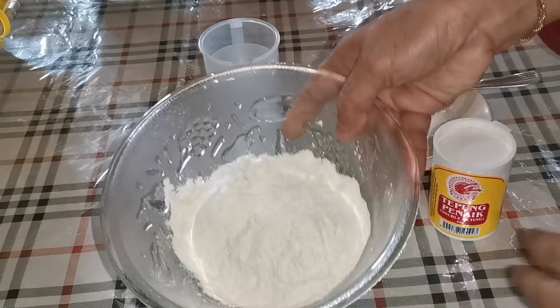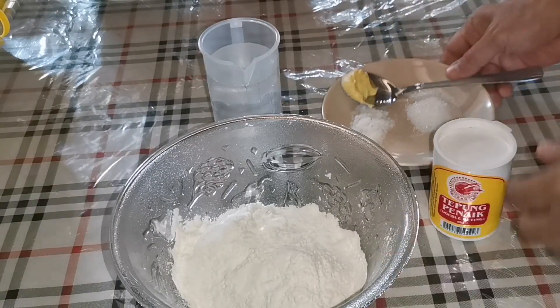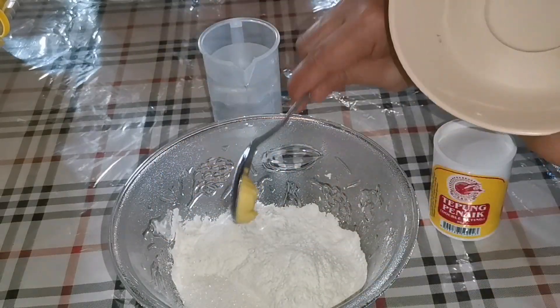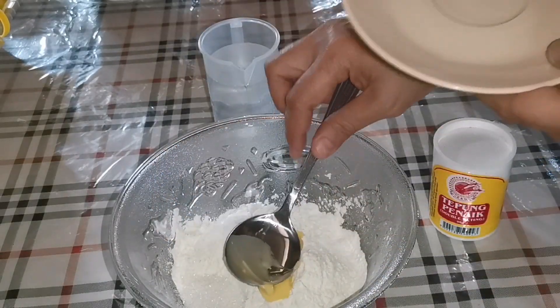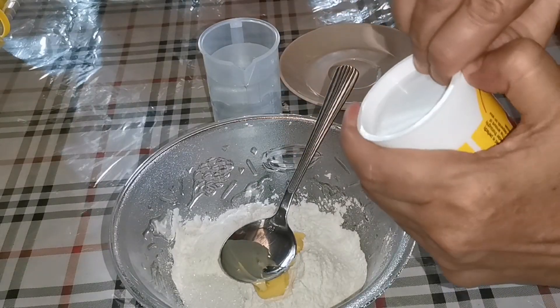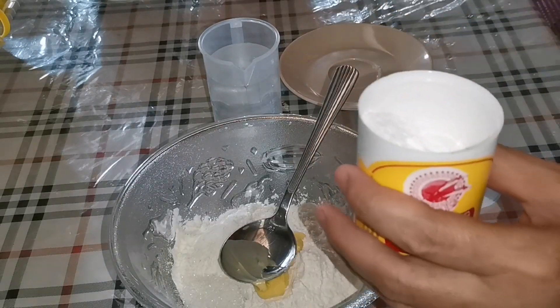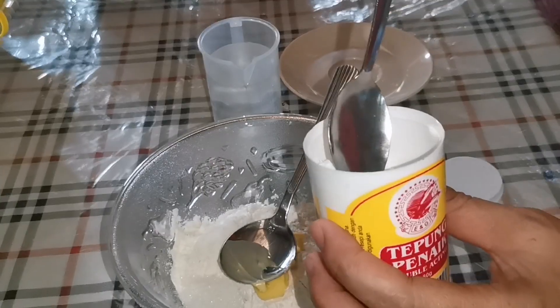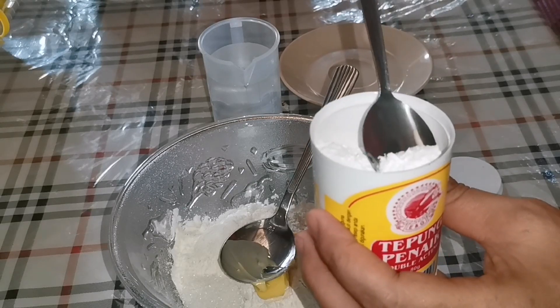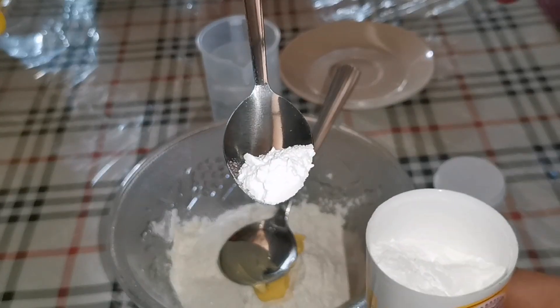Sekarang saya adun tepung dulu. Garam dan gula saya masukkan sekali, dan pewarna. Kemudian saya campurkan sedikit baking powder, sedikit macam ini saja.